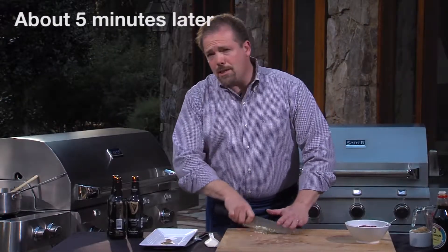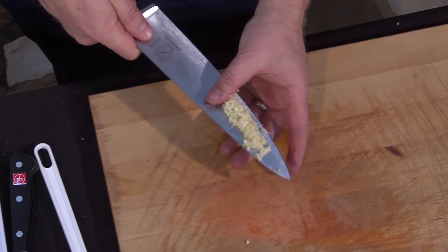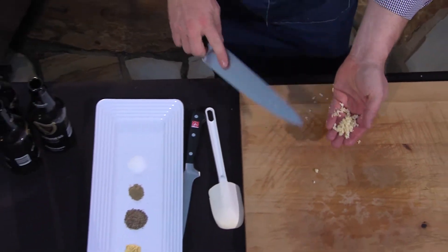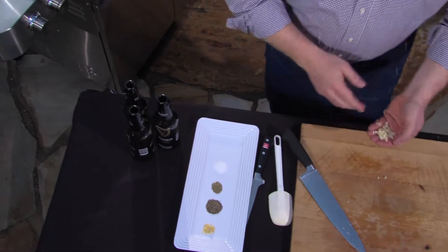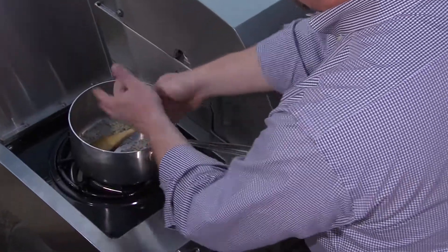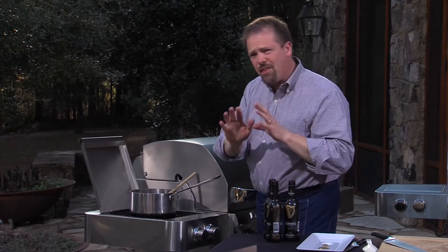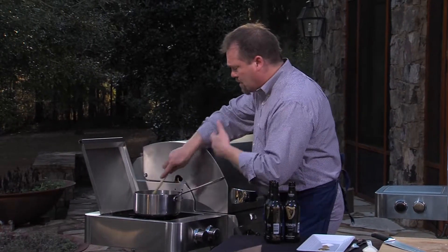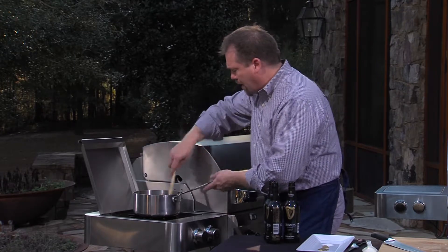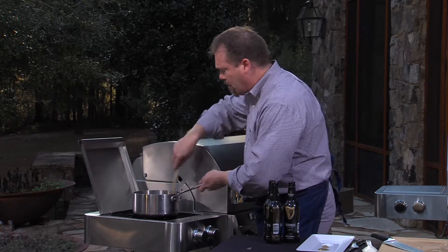Our onions are just about cooked — I can hear them over there. What I've done is I've chopped up two cloves of garlic, nice and fine. I'm going to go ahead and put them in with the onions. I'm going to cook the garlic for just about 30 seconds or so to sort of cook out the rawness of the garlic. And because I've minced the garlic so finely, it's going to cook really, really fast.